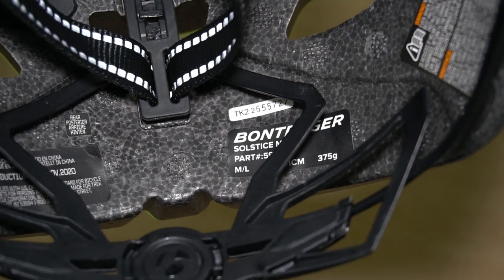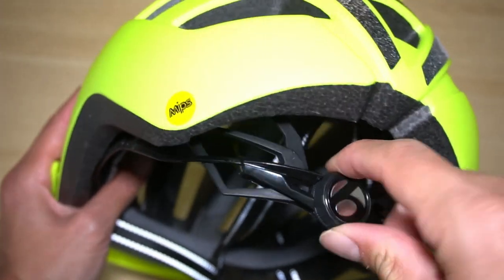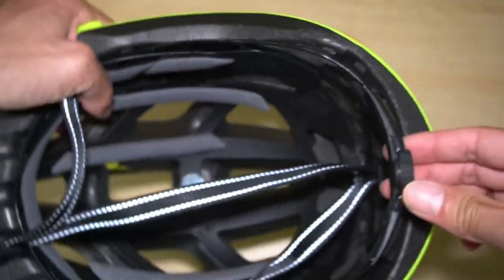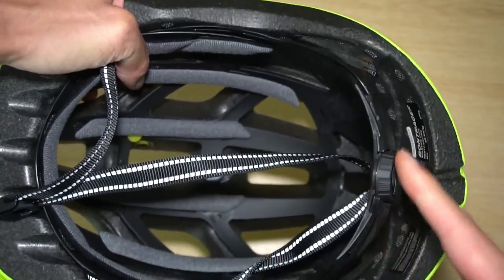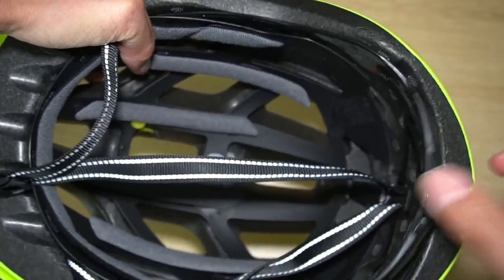Bontrager lists this at 375 grams. The retention system on the rear seems fairly modern — you just turn it in one direction to tighten and the other way to loosen. From the top view, as you turn it, the cradle gets closer inward and tighter, and then as you loosen it, it comes all the way out.